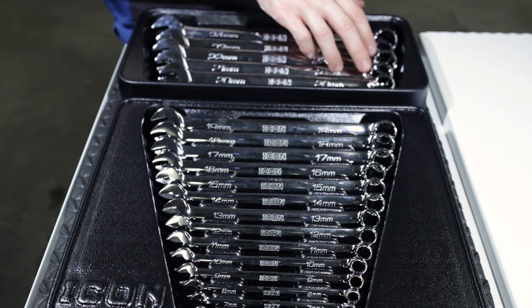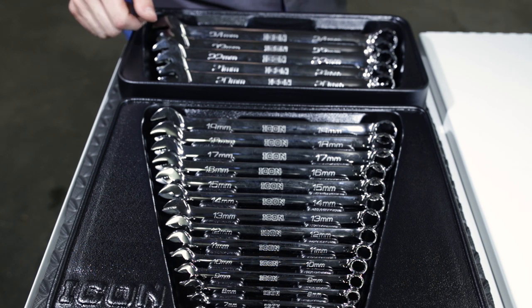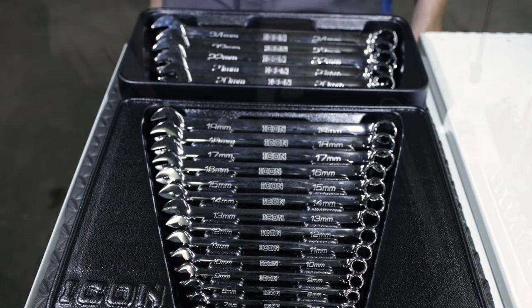The larger wrenches also have a 15 degree offset. They do not have the anti-slip grip — they're just a regular smooth jaw open end. From here we're going to move in and take a more up close look at them and check them out against the comparable Flank Drive Plus Snap-on wrenches.